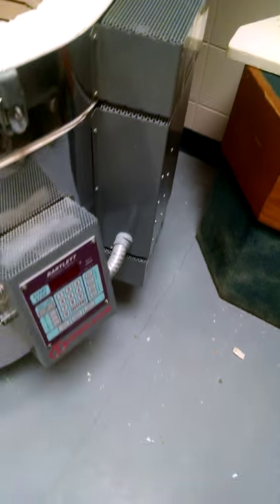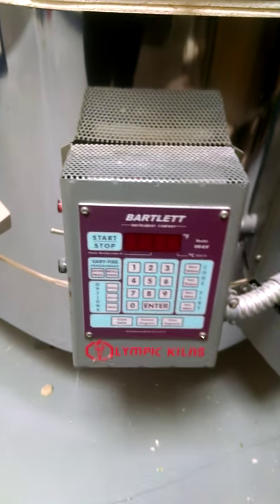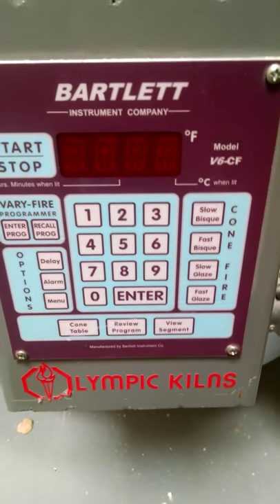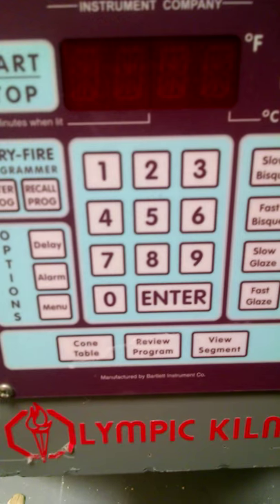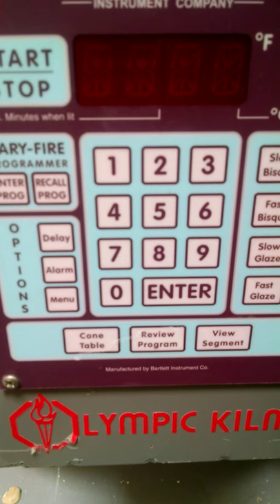Maybe it's just user error and I just haven't figured out all the details and intricacies yet — I'm still working on it. It's an Olympic electric kiln called a Bartlett, and you can see the control panel there. It's very complex — you've got to put all these numbers in and do all kinds of things. It's kind of intense figuring out all the buttons to push. It's worse than figuring out how to set the clock on the microwave or program your coffee maker. But this whole workhorse here, this Duncan kiln.